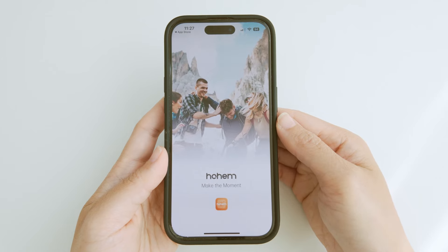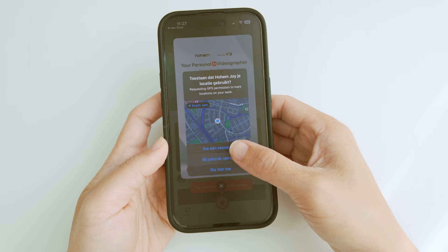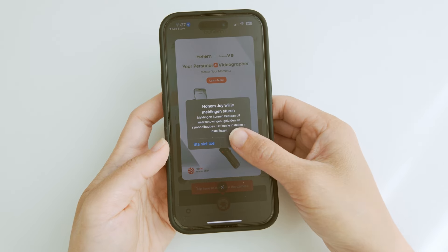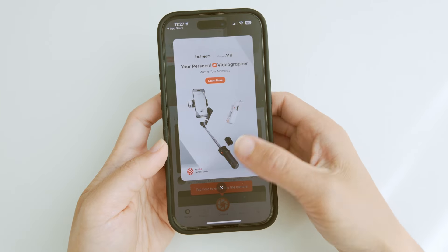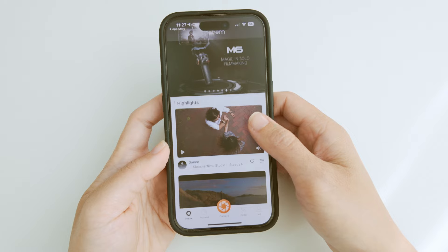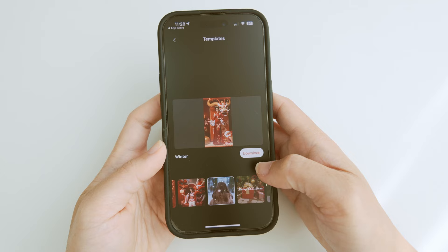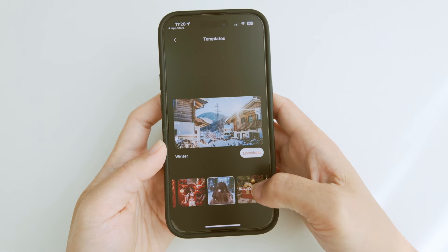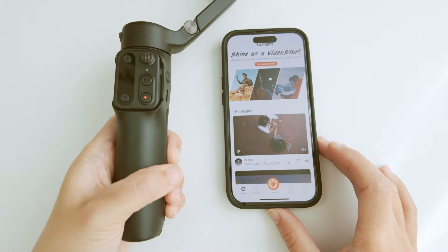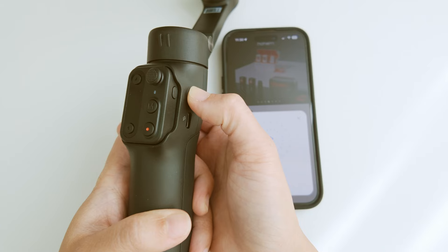I like the Hohem Joy app because it complements Hohem gimbals really well. It offers a bunch of cool features that make the video graphics experience better, which is great for both beginners and semi-professionals. Of course there are some things that could be better, especially when it comes to more advanced features and overall polish, but overall it's a solid option for anyone who wants to step up their smartphone videography game.